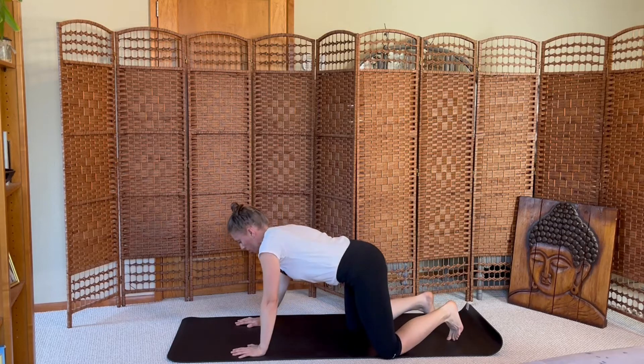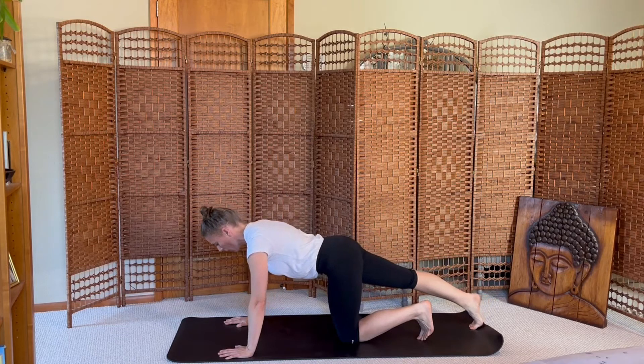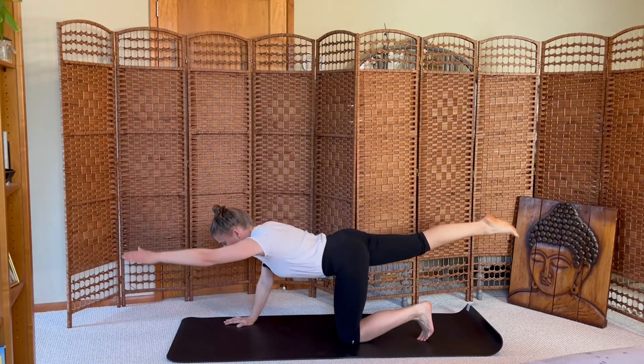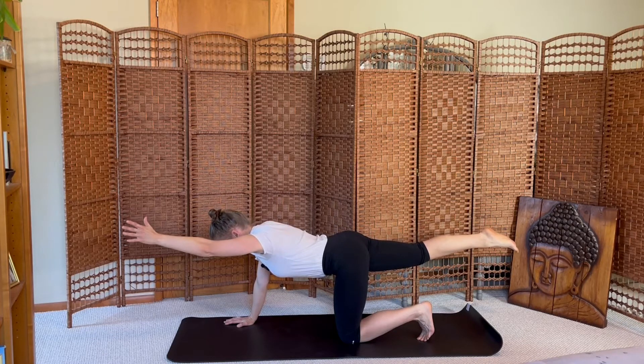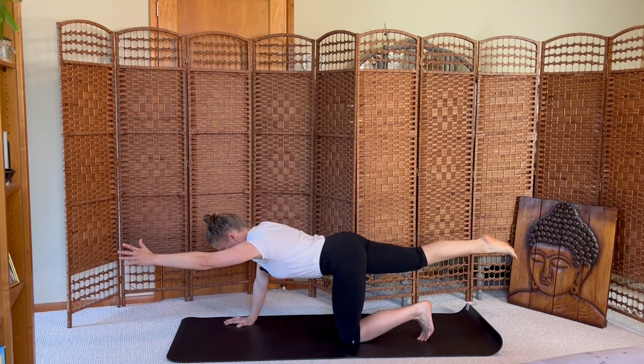Return to tabletop, step the right foot back, toes are tucked, lift the right leg. When you're balanced, stretch the left arm long in front of you, holding in this spinal balance pose. Belly pulls up towards your spine, strong through the back body, using your core muscles to support this shape — your leg muscles and your arm muscles growing stronger.